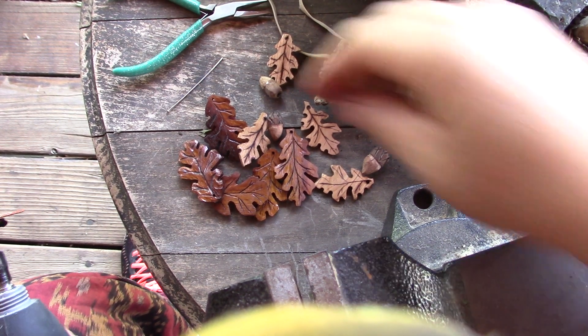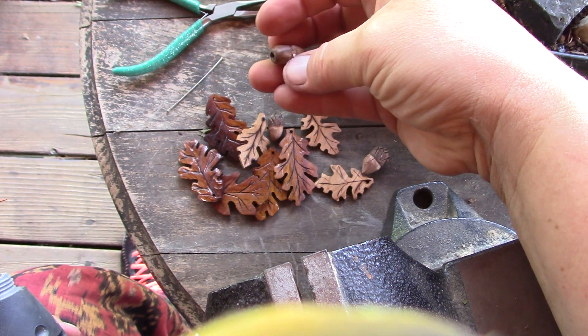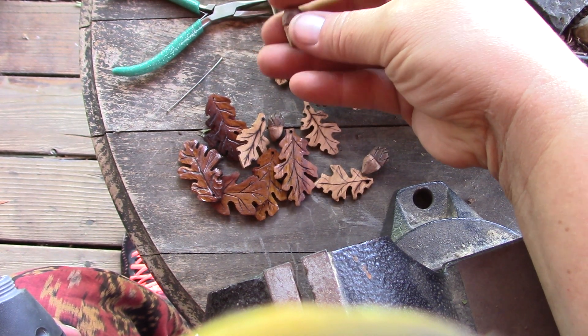Hi friends, this is Kiyoma. I'm getting ready to show you how to put the grooves in our little acorn caps we made.